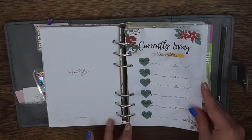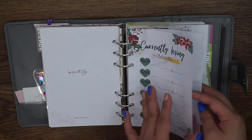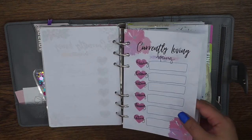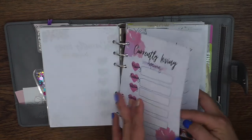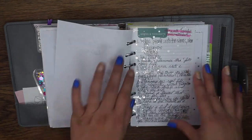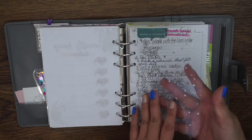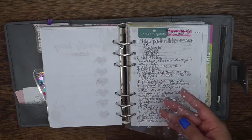Also in Canva I made some 'currently loving' lists — I liked doing this the last time I had a spring planner so I decided to try it again. I made one for every quarter. If you want them I can do it as a freebie — I made one for winter, spring, summer, and autumn. It's pretty simple to do but I can give it to you guys as a freebie if you want. This acetate is another one from the Scribble Prints Co Print Pressions collab box — I put the silver side up.